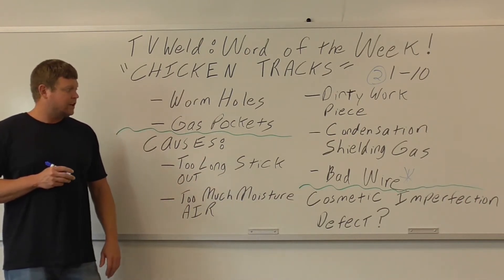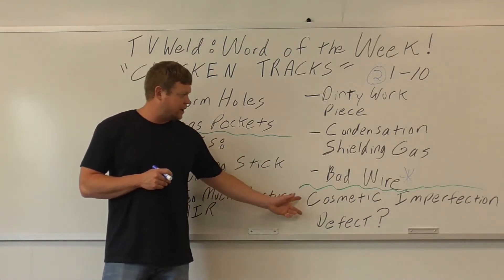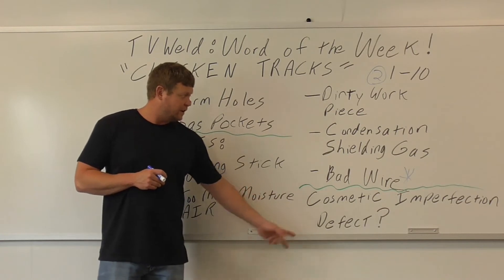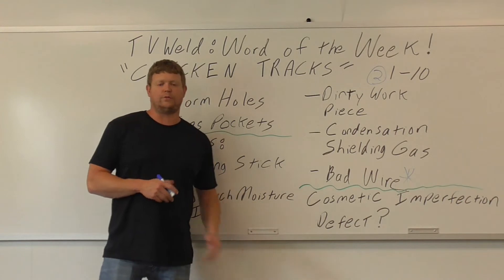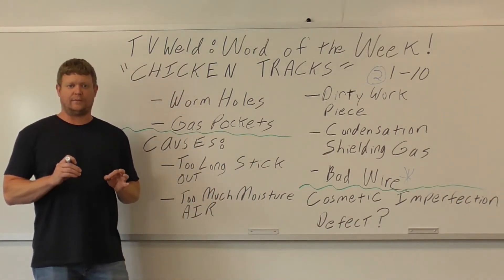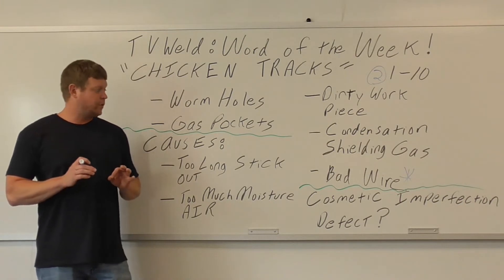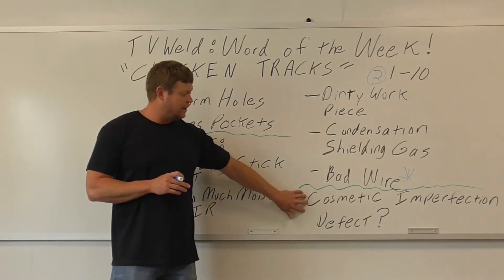If you're getting chicken tracks, technically it's just a cosmetic imperfection, not a weld defect. It won't be rejectable unless it exceeds the porosity limits of the code. Most of the time it's just cosmetic and not considered a defect.